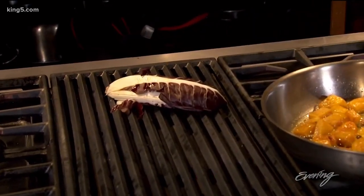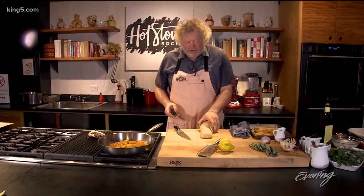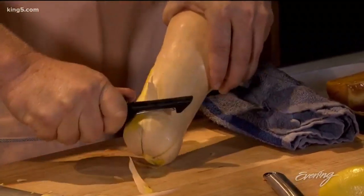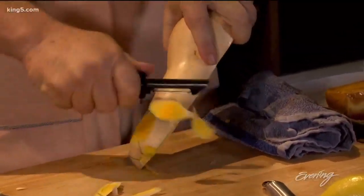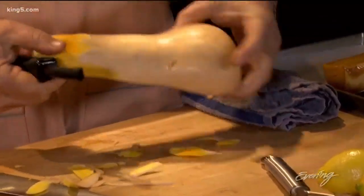While my squash is roasting, I'm gonna take my other side and peel it — it can be a little tough. You've got to press hard on your peeler and just keep going all the way around, working your way around it. As soon as you get that hard exterior off, you're pretty much done.